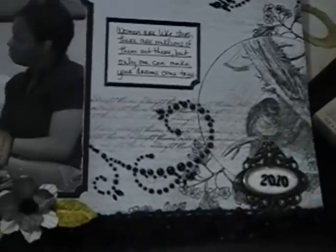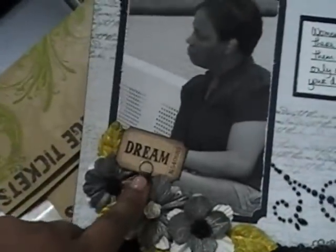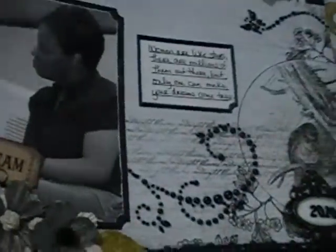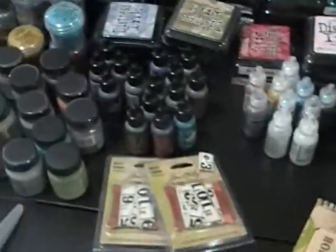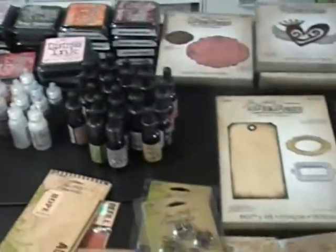If you guys remember, I did a layout using his ornate plate, one of his memo pens, and one of his adage tickets — that's one of the projects I did using his products. The other project was a tag that I sent to my girl Regina over at All Things Pretty. That's it — that's all my Tim Holtz stash.